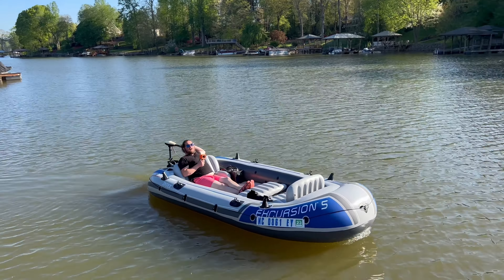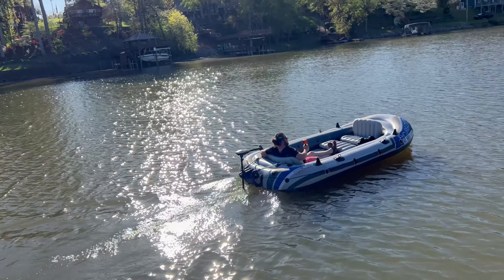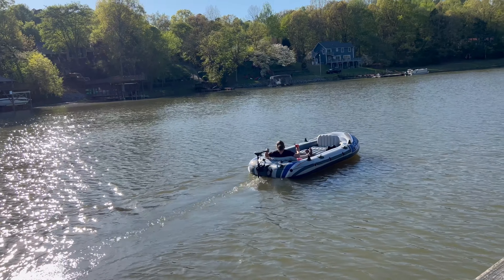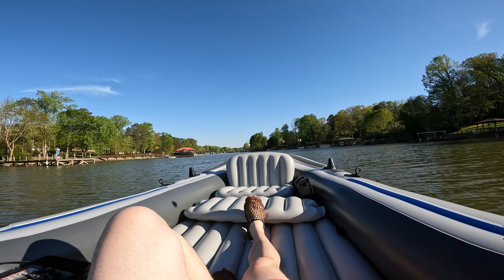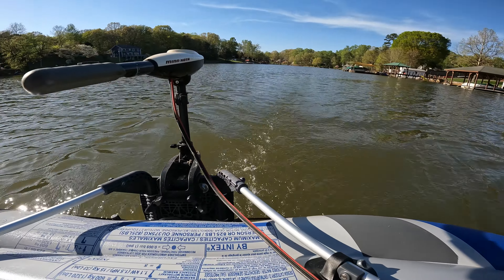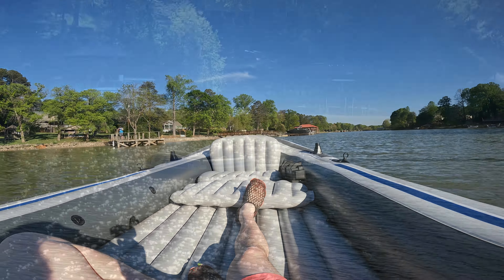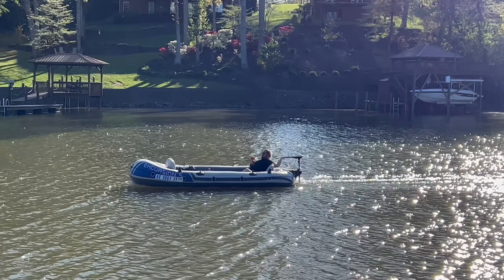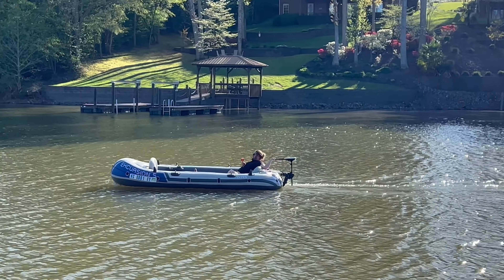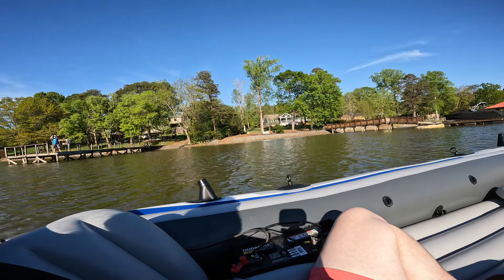There we are at full speed. I will say the absolute nicest thing about electric is how quiet it is — you can literally just hear the water churning. At full speed we average about two and a half miles an hour, and my top speed was three miles an hour, which is a little slow, but in this view it looks like we're going fairly fast.